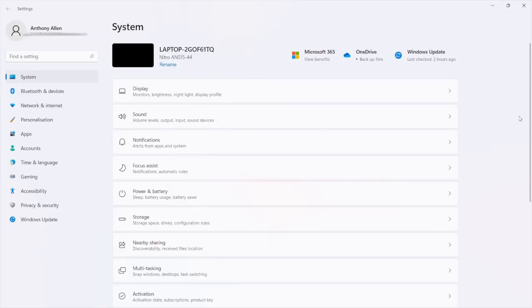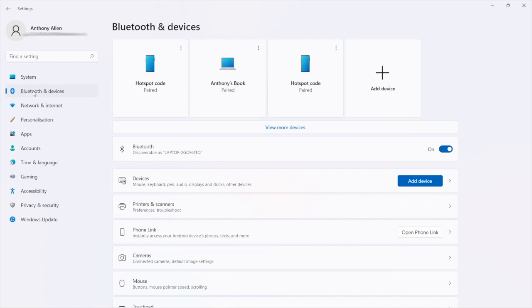On your PC, go to the Start menu and from the Start menu go to Settings. This will open up the Settings page. On the left-hand side you will see System, and underneath this you will see Bluetooth and Devices. Select Bluetooth and Devices, which will open up the Bluetooth page. There are two ways you can add your Xbox controller as a device on your PC — by selecting Add Device at the top, or by using the Add Device option in the second part of the menu.